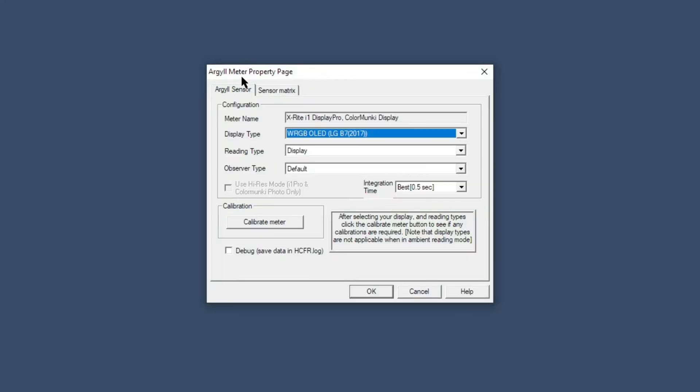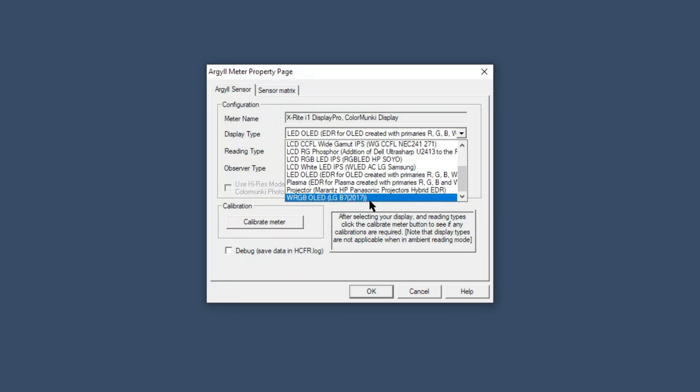It's not just wrong in Calman software — I did it wrong in HCFR software too. In HCFR, when you go to New and open the meter property page, it was set to LED/OLED for RGB. It has to be set to WRGB OLED LG B7 2017. Even though we're in 2020, the panel type never changed on LG OLEDs. With this correct setting, you get completely different measurements.